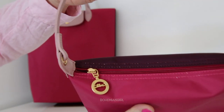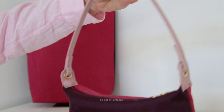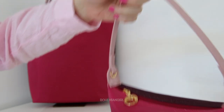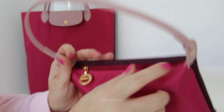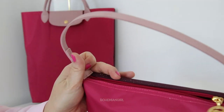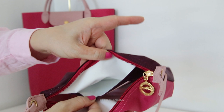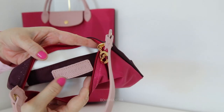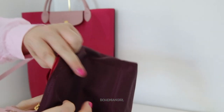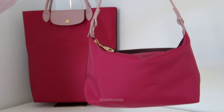The handle drop is around 18 centimeters and it has gold hardware. The strap is not removable or adjustable — it is in leather, same as the top handle. It opens with a zipper. The inside is white and has one sleeve pocket in the back in burgundy color with a light pink Longchamp tag. It carries quite a lot for the size.